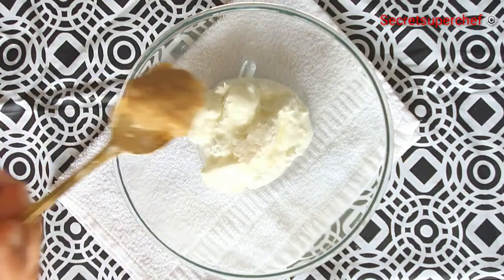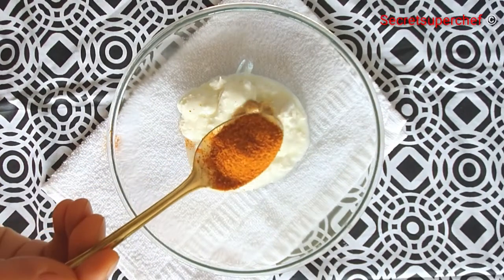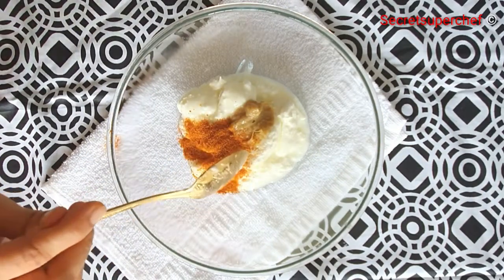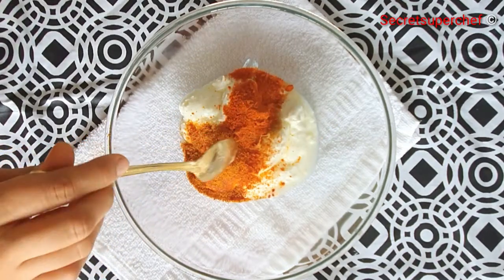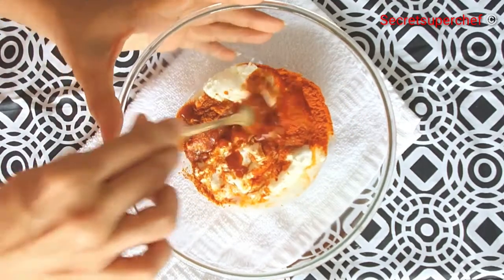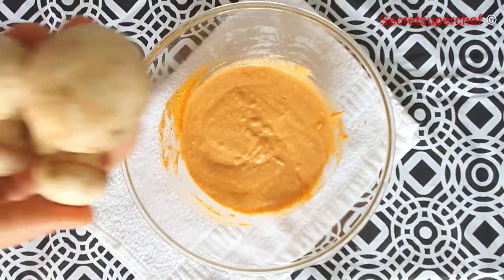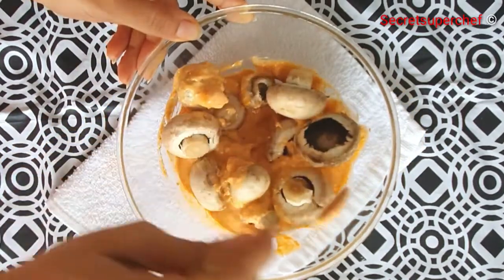Add 1 tablespoon ginger garlic paste, 1 tablespoon tandoori masala, 1 tablespoon tikka masala — give a stir. Also add 1 tablespoon of red chili sauce and whisk everything to a smooth paste. Now add 400 grams of mushroom.